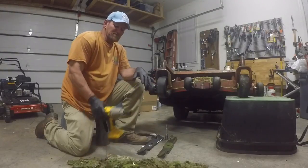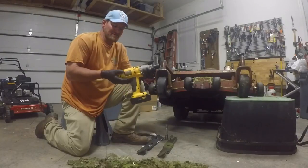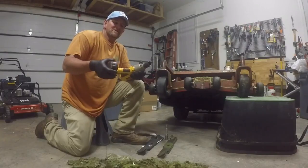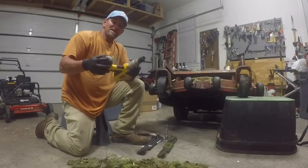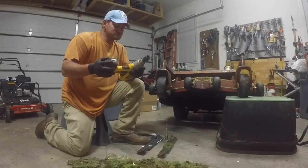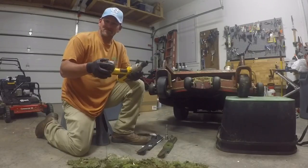Our mower crews manage about 20 to 30 yards a week per crew. They come in on Fridays and they're not allowed to go out until they change every blade on every mower and clean every deck on every mower. It's just standard for us — our blades get changed once a week.